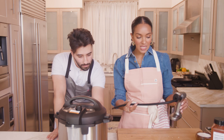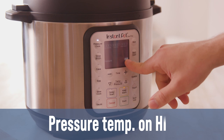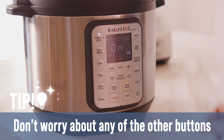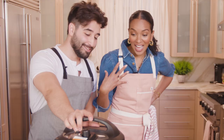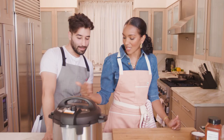I've got this on 35 minutes, pressure temp on high. I'm just going to click start. Now it's on, it goes to preheating and then it'll do its thing. Matt has also said don't worry about any of the other buttons — just pressure cooker, push the time up to 35 and then start. For you Instant Pot enthusiasts, please comment down below what these other buttons do. So this sits for 35 minutes and that's it — I can walk away and go live my life.